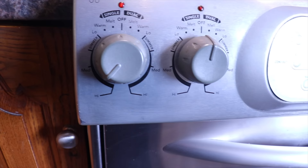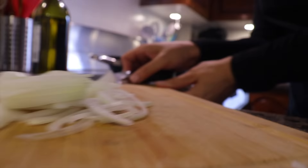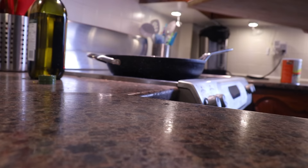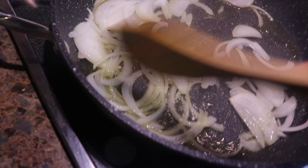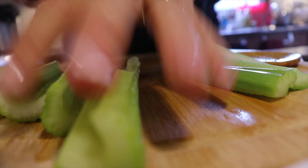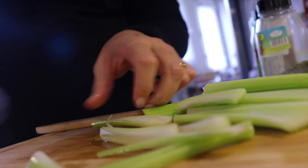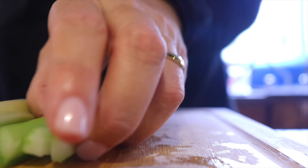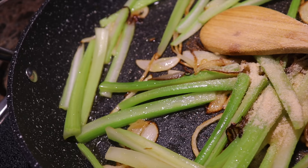I will now prepare the sauce for my meatballs. In a preheated pan I add some olive oil, then thinly sliced onions. I'm preparing the sauce now because the meatballs have been sitting in the fridge for more than 30 minutes. I let the onions cook until golden, which takes two to three minutes. During that time I cut five celery stalks into sticks. I love cutting celery in sticks because it reminds me of cooking with my grandmother — I think intergenerational cooking is so precious and important.